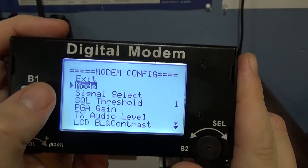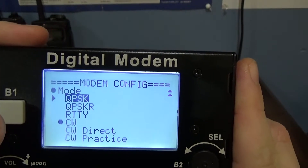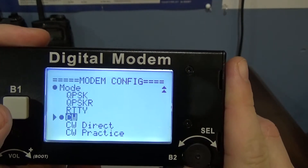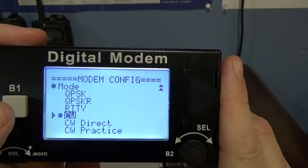We'll go to Mode - I think it's Select there. This is what it does. It's got a couple different PSKs here, it's got some RTTY, CW, and the CW right here where I'm at is pretty cool.